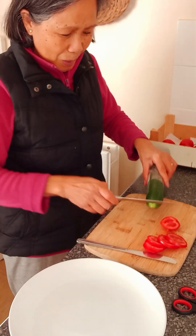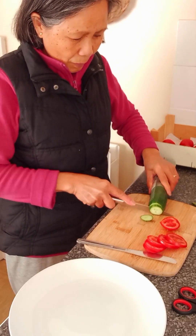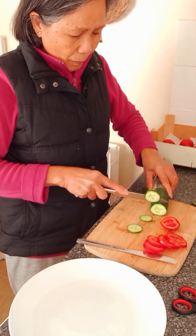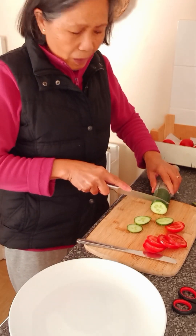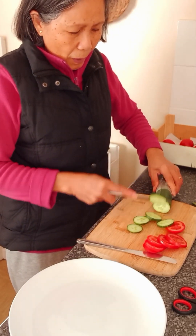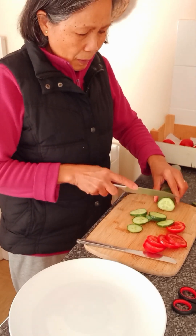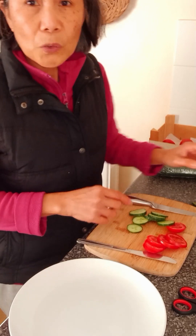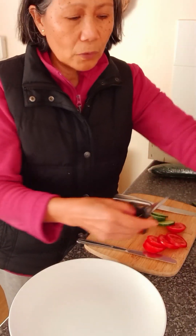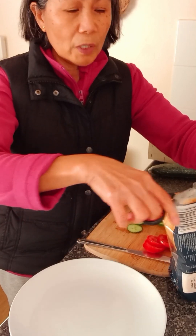I don't want to eat too much because it's 6:26 — I'm only having a light food. I don't want to have heavy food at night, so it's only light. Normally I'm only making a sandwich.